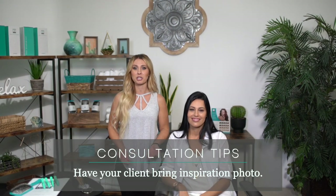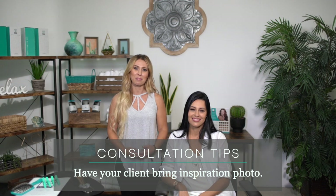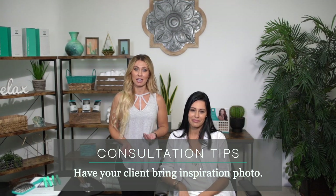Hi, I'm Jennifer with Twisted Fringe. Today we're going to be discussing our consultation with our client and a little bit about pricing. When I have my client come in for the consultation, I want to make sure that she's bringing in an inspiration picture so we can be on the same page with what she is wanting as an end result — whether it's adding length, adding fullness, or maybe color without commitment.